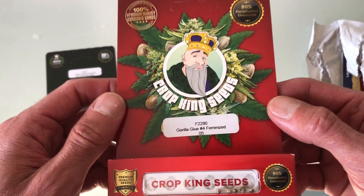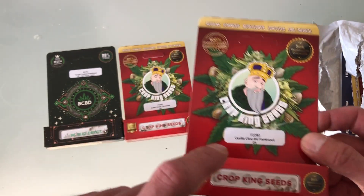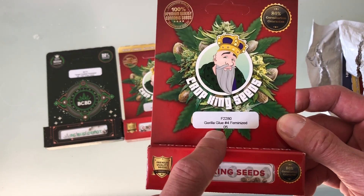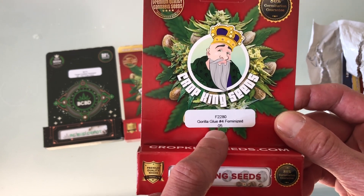Gorilla Glue number four. I am so stoked to be growing this. This strain right here has won numerous awards.